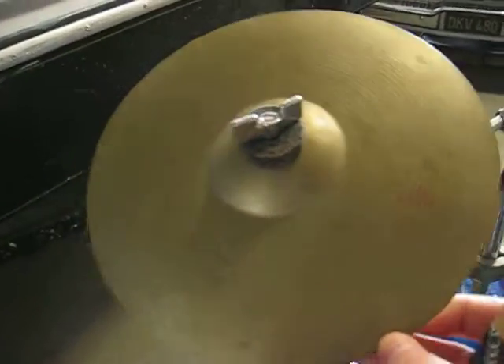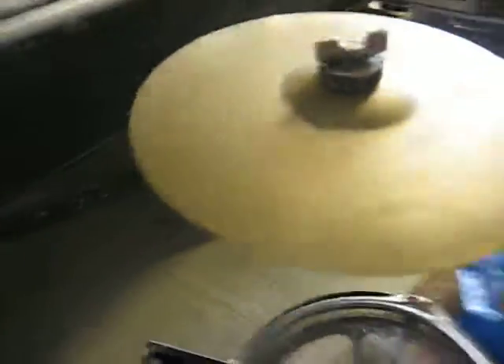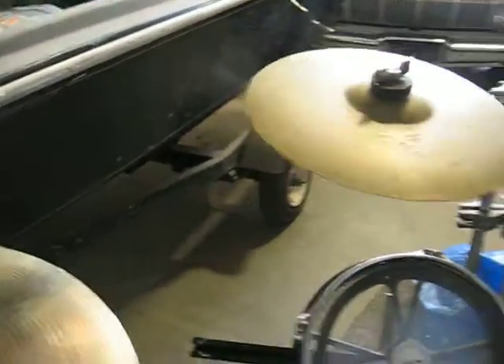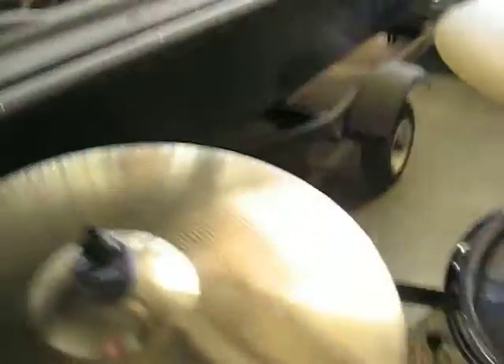Here we've got an unbelievable 10-inch — it even says 'thin' on it still — Peisty Ludwig 3-star. I don't think you can see the 3-star, but it's a nice dirty one. But there's no damage on this thing. I don't know how these things survive, but they sit in a simple case and no one ever uses them.